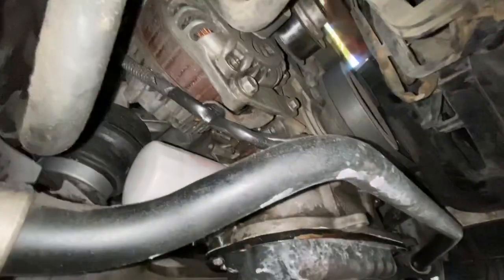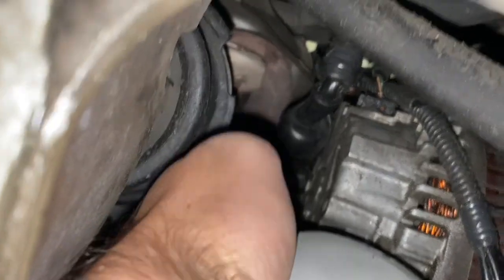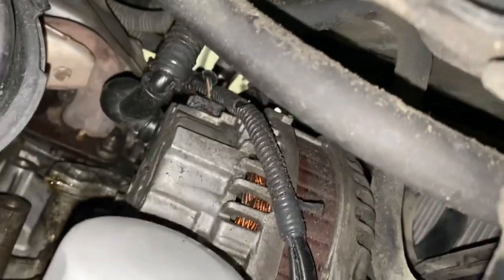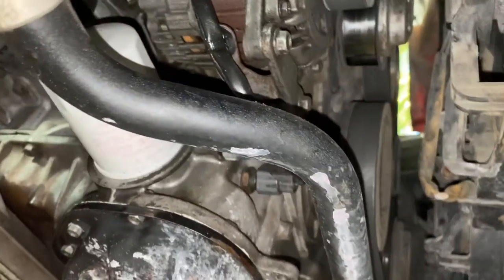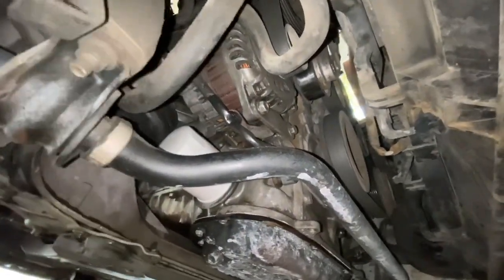Our alternator is positioned on the passenger side on the front of the engine. We have our power wire to the battery — that's pretty tight and firm. The second thing is the regulator plug, which is also connected. So the only thing left to do now is remove the alternator, bring it to a shop to get it tested, or just replace it.